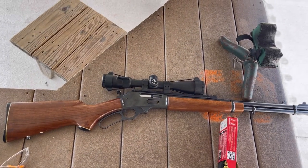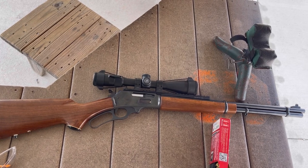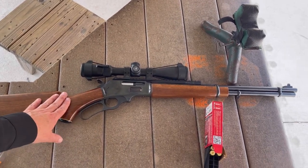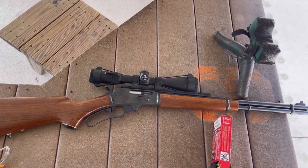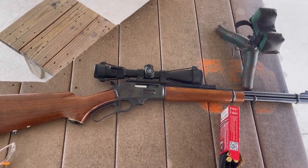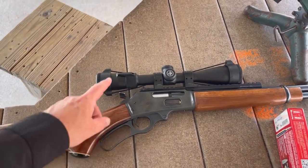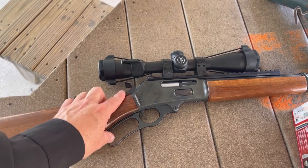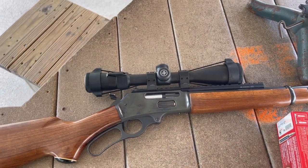Taking a look at this Marlin 336, chambered in 30-30 Winchester — it is a lever action. This one was probably made in the 1980s. They have a long history; one of the most iconic rifles ever made in America. I have replaced the scope from when my dad used it. It was a Bushnell 4-power scope that he bought in the 80s, and I've upgraded it to a 3-9 power Vortex Viper.